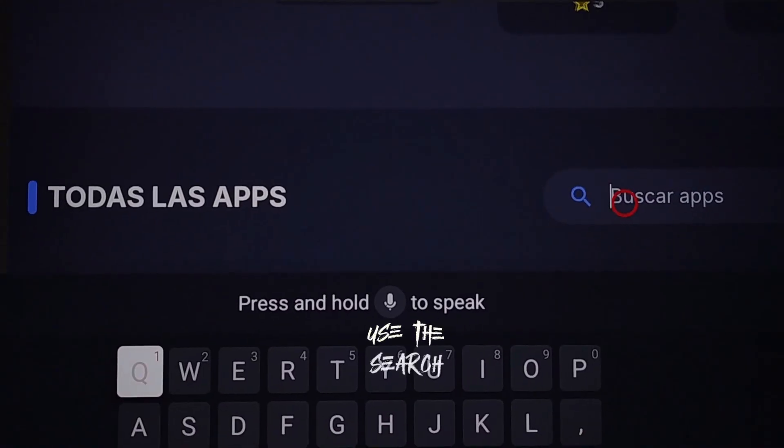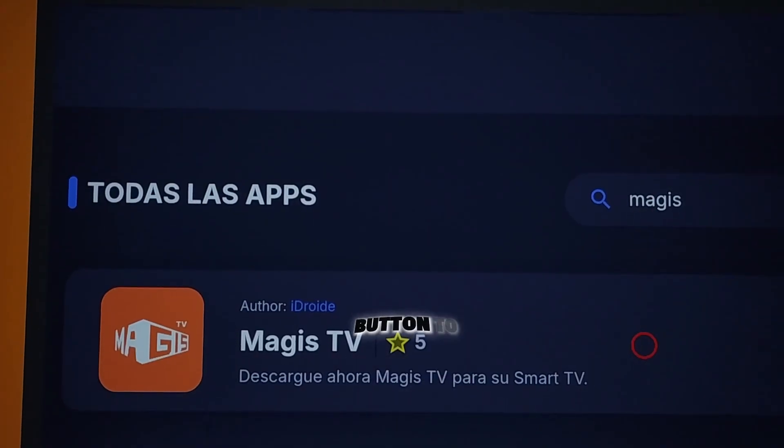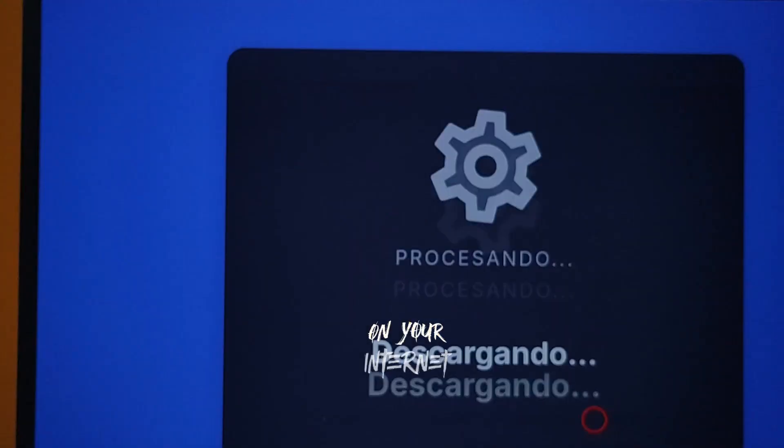There, use the search bar to look for Magus TV. Once you find it, click on it and press the blue button to start installing. Wait for it to finish. This part might take a bit depending on your internet speed.